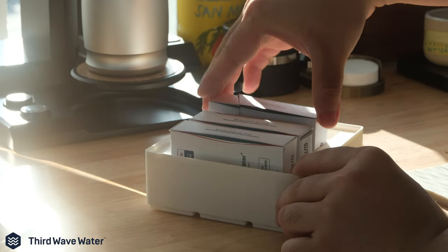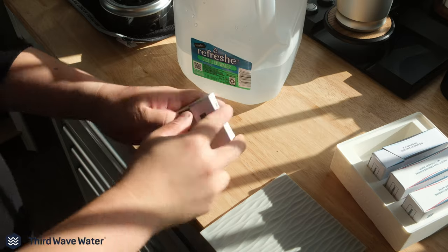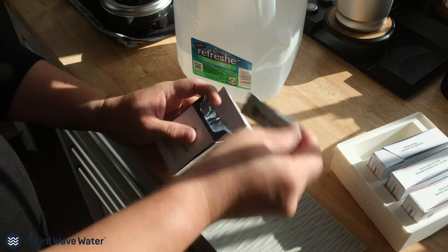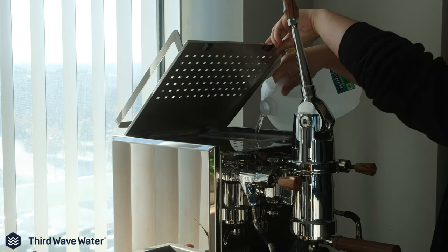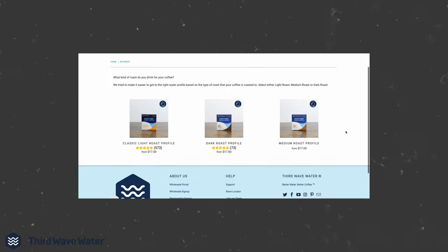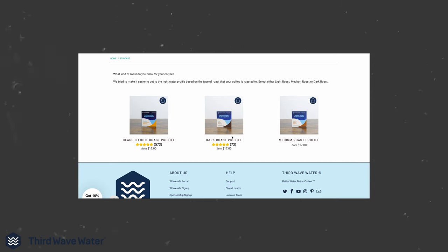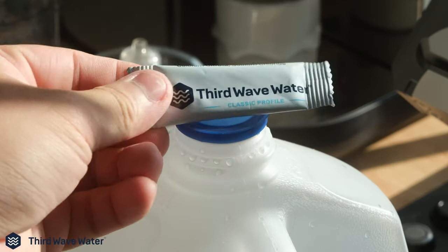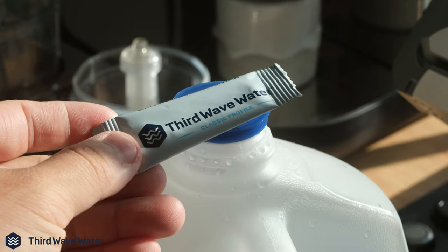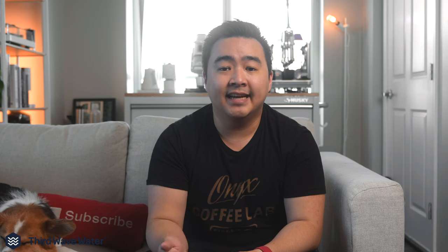Let's face it — coffee is like 99% water. Having bad water means you're going to have bad coffee, and bad coffee means you're going to have a bad time. Similarly, your fancy expensive espresso machines also need good mineralized water to continue to perform well and last over time. Third Wave Water mineral packets are among the easiest ways to get perfectly mineralized water optimized for your coffee brewing preferences, whether it's a light roast, dark roast, or espresso. Simply add a packet of minerals into a gallon of distilled water and you're off to the races. I've been using Third Wave Water for years, so when they offered to sponsor this video, it was a very easy yes. You can use the link in the description to get 10% off your first purchase. Thanks again to Third Wave Water for sponsoring this video.